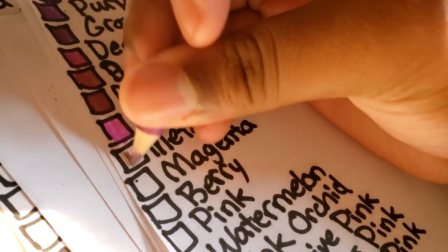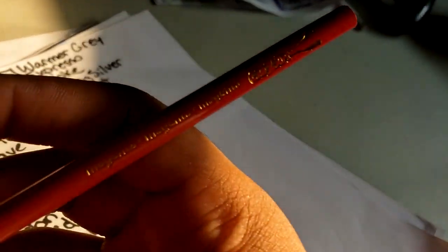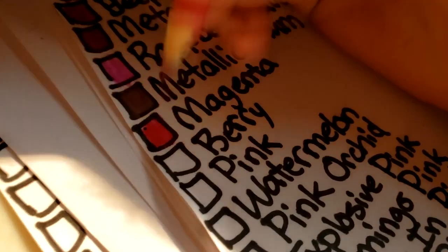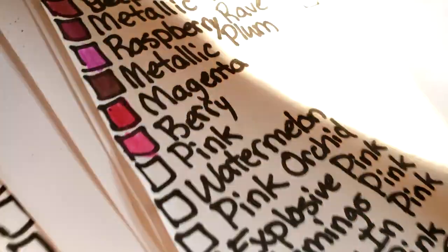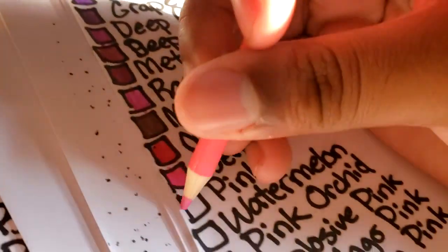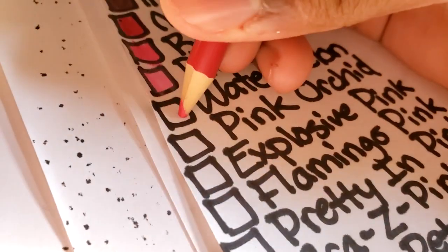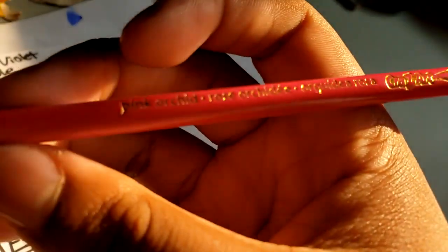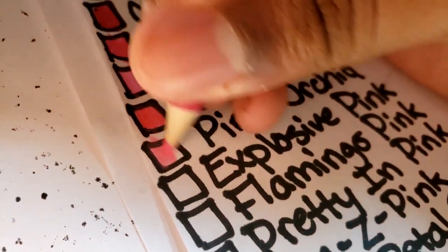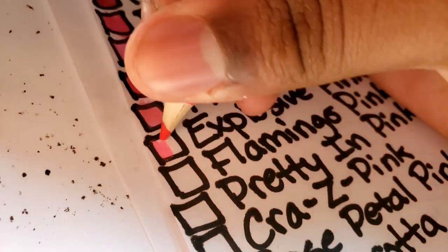Metallic plum. Metallic mauve. Magenta — it's a little more reddish. Berry is a lighter version. Pink. Watermelon should be a red but it's like a darker pink. Pink orchid — orchids can be pink, red, or purple. Explosive pink — just by the name you know it's neon, look at that.